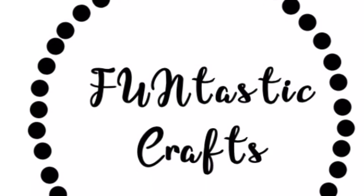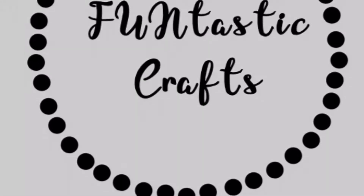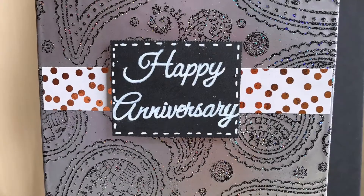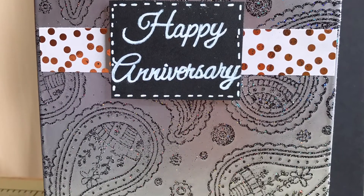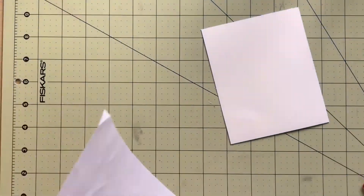Hey everyone, this is Charmaine from Fantastic Crafts. I hope you guys are having a wonderful week. Today we are going to be doing a technique called double heat embossing. This was inspired by Jennifer McGuire. I think this technique just makes gorgeous cards — I love doing it and I'm totally addicted to it.